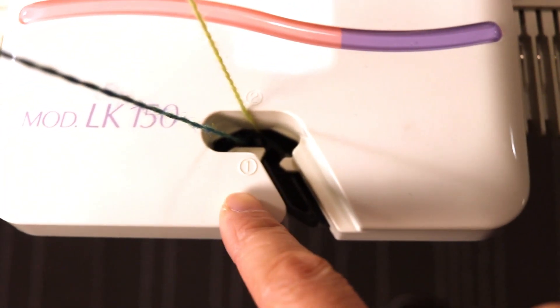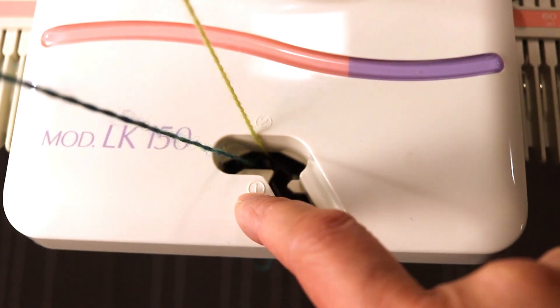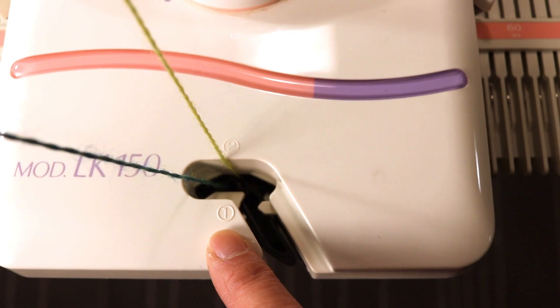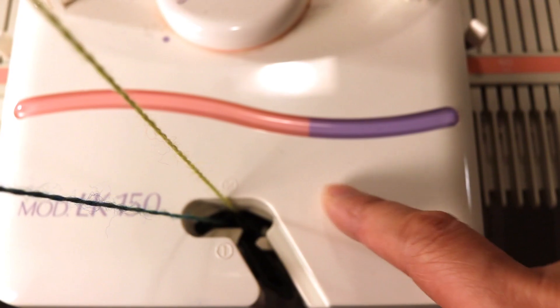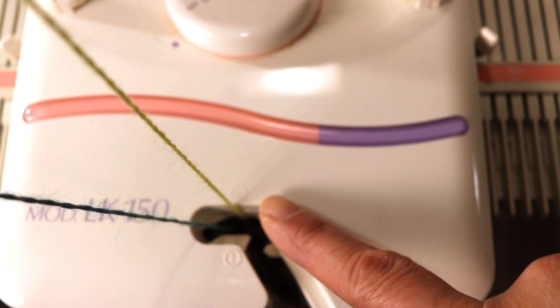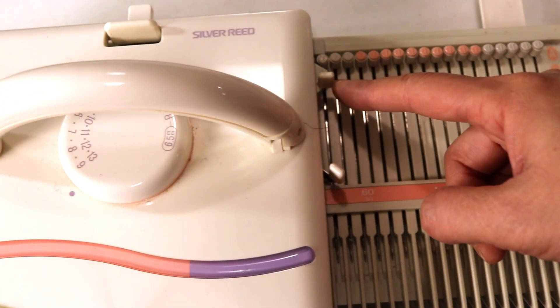On the carriage there are two numbered slots — slot one and slot two. Slot one is the main yarn that will show up on the front side of the knitting, and slot two is the yarn that will show up on the back side. We're just going to do the standard stockinette stitch using the standard setting.